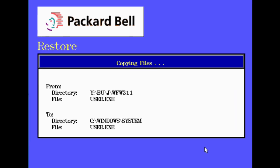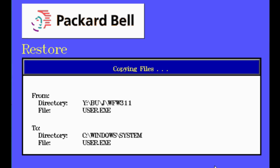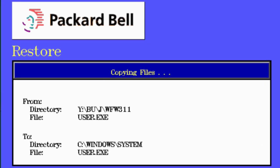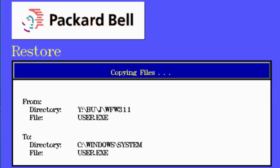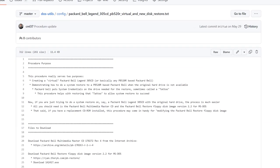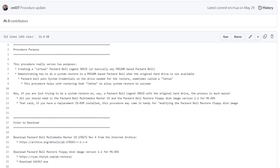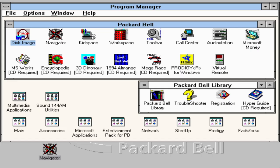Let's have a look at applications. The first thing I did with this system was locate the system restore CD on Archive.org and restore it. In preview of future coming attractions, I actually have a complete method on how to do this, and also a method on how to restore the restore CD in PCEM. And here we are with a nice restored system — look at all of those applications that have 'CD required.' Maybe we can hunt some of them down.